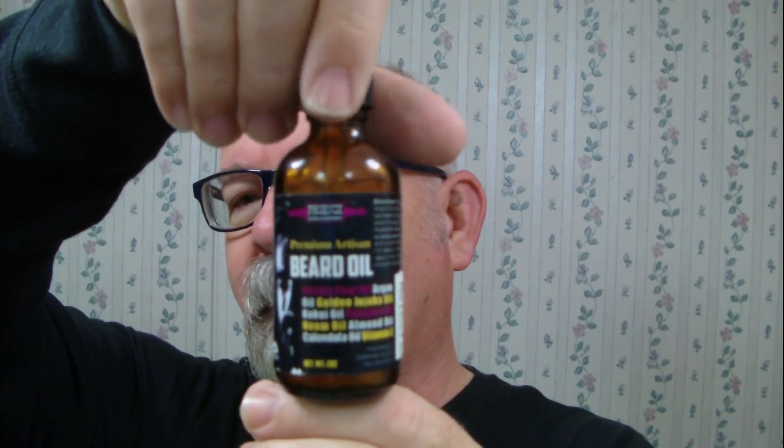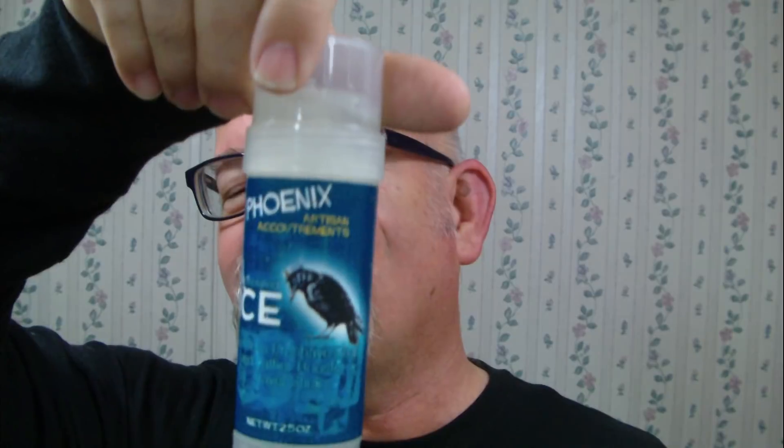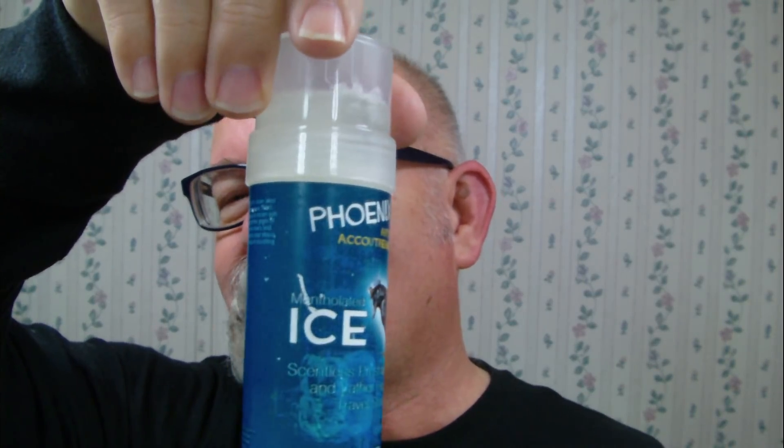I'm also still using the Phoenix Artisan Accoutrements beard oil, as well as their Ice — it's scentless but it is methylated. I've already put a hot towel to the face this morning. Around here the topic of discussion, besides the Olympics, has been the weather — we went from freezing rain to rain and it's been quite interesting.